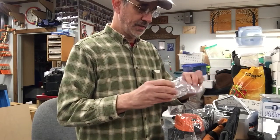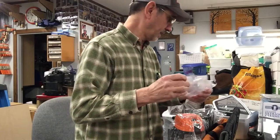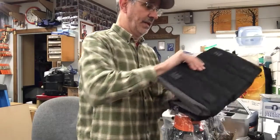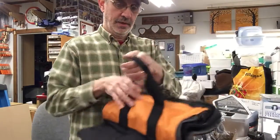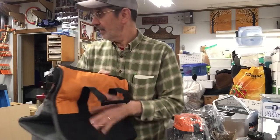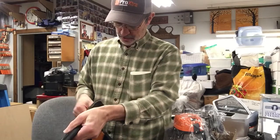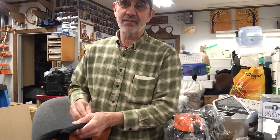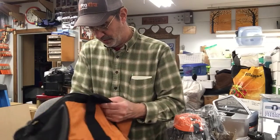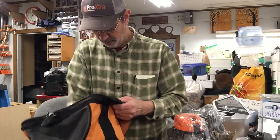Oh, this is a dust pickup for it. Well, that's kind of handy. Of course, with every Rigid tool you get a nice bag — my other one I use to carry all my junk back and forth to work. This is really nice. And here's some tools.